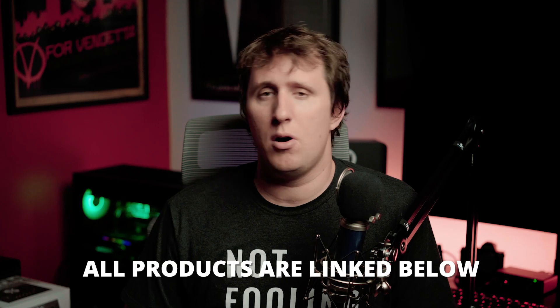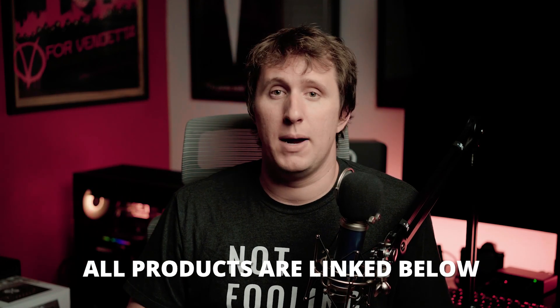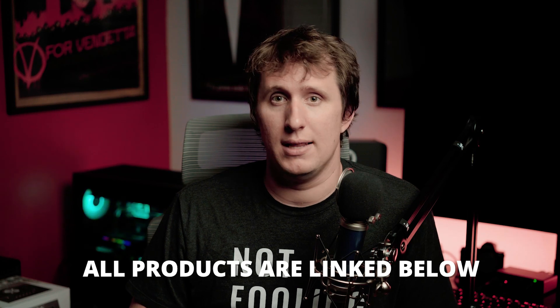That's it for today. Hopefully this was helpful for any of you out there considering to upgrade your audio interface for your PC or your Mac. All products mentioned in this video are linked in the description below. Buying through my links helps support the channel and allows me to make more videos like this one. If you enjoyed this content, give it a thumbs up, and if you have any questions, leave them in the comments below or hit me up on Twitter at Filmin5D.